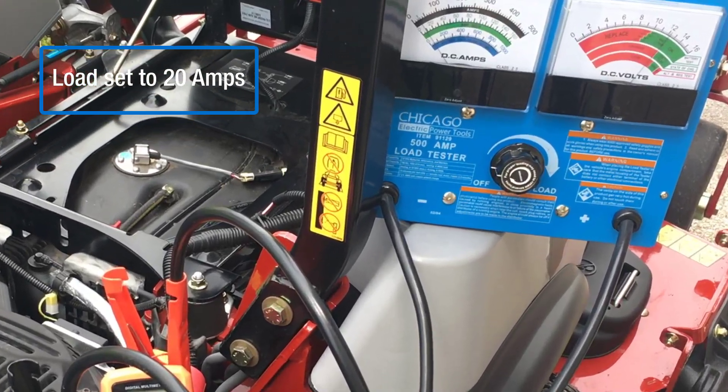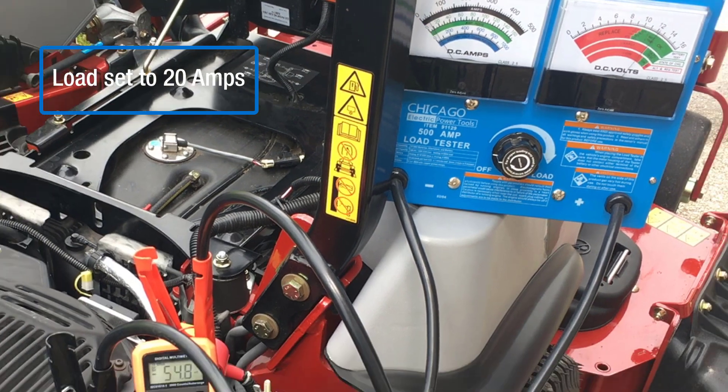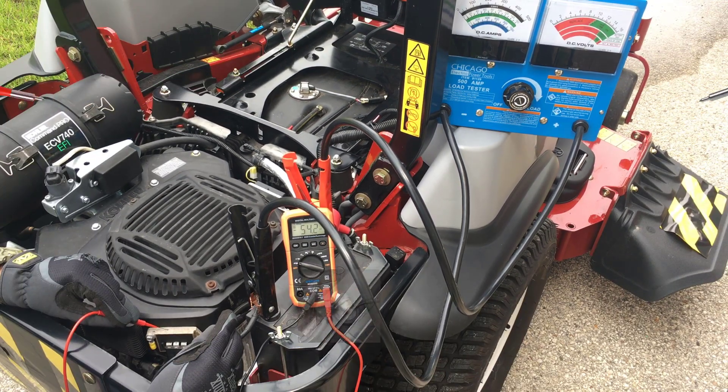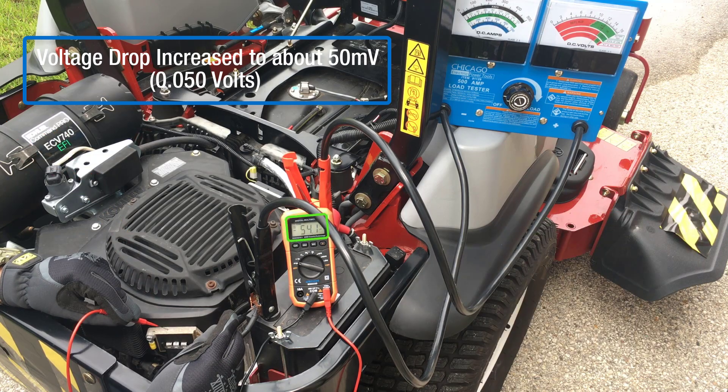Performing the same voltage drop test to the ground circuit as before but now with a 20 amp load. Voltage drop increases to about 50 millivolts but remains less than 500 millivolts, confirming the ground circuit does not have excess voltage drop or resistance.